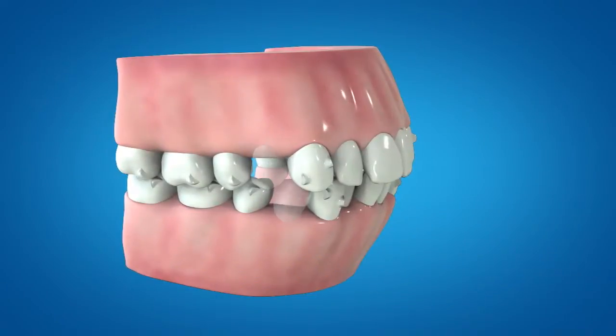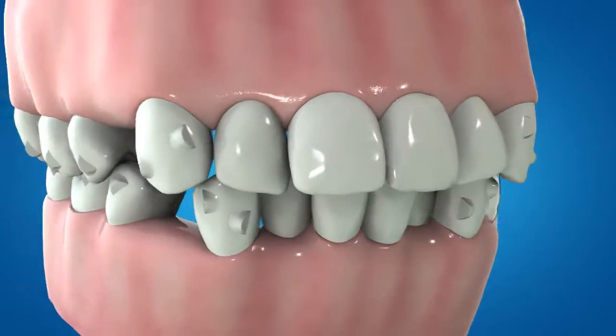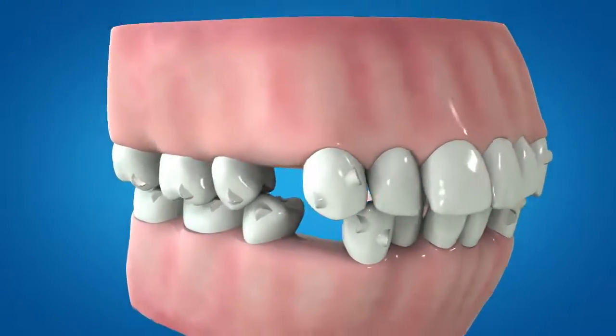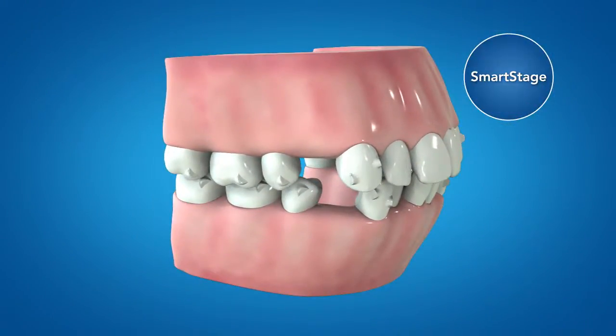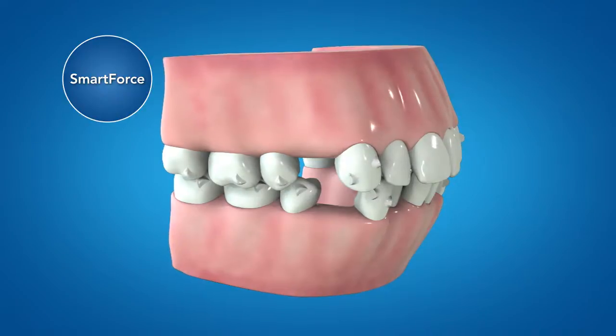The new first premolar extraction solution is designed to provide root parallelism and vertical control, making use of Align's programmed tooth movements called SmartStage, as well as new SmartForce features. The new SmartForce features are designed to deliver the four systems necessary to achieve predictable tooth movements.